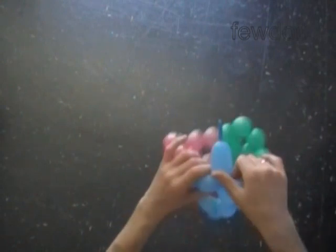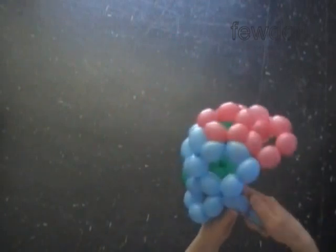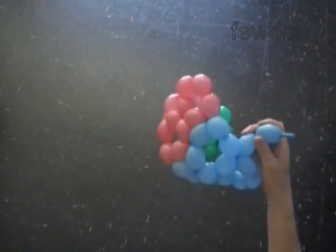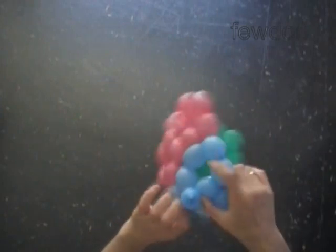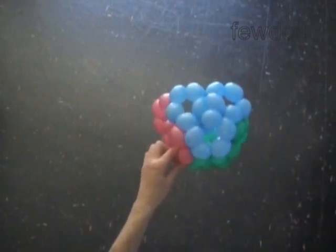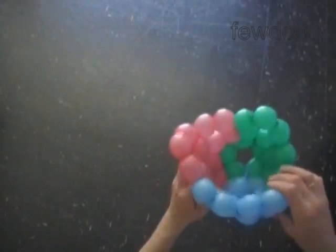Now we have to twist one more blue bubble — the last, the fifteenth bubble. And again we will finish exactly at the same point where we started, by connecting both ends of the chain of the first fifteen blue bubbles. Let's lock the ends. We made the third heart, and it is connected to the first two hearts in the shape of a helmet. Take a look at your work. We cut off the rest of the blue balloon and tie off the end.